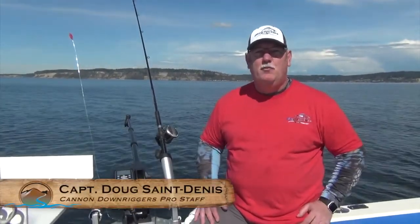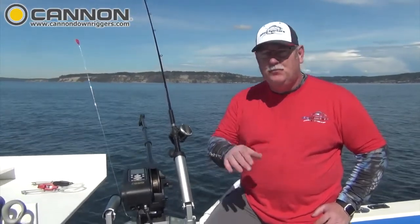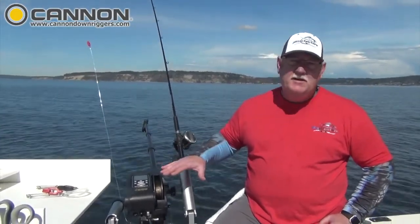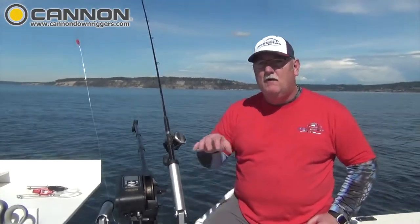Hey guys, we're out here in Puget Sound and we're fishing for blackmouth. Now if you're fishing blackmouth in Puget Sound, you're going to have to be fishing on the bottom because that's where those blackmouth like to be. So what I'm using is my Cannon Digitroll 10s to keep my clients fishing on the bottom where the fish are going to be.